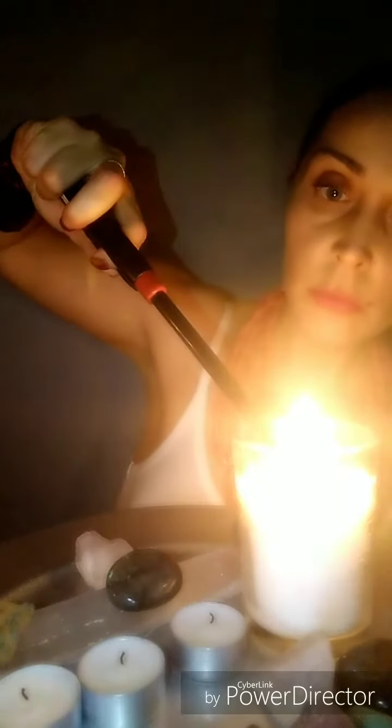Hi everyone, and welcome to a power Reiki session, which is quite different from what I usually do. The power symbols I will be using today are Chakurei, which is a power symbol; Se Hei Ki, which is an emotional symbol; and Hon Shan Zei Ho Shei Nei, which is a distance symbol.